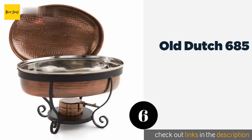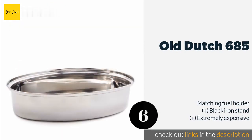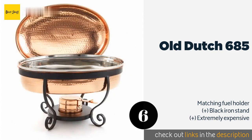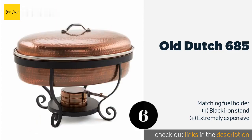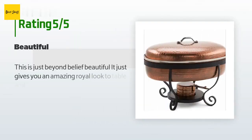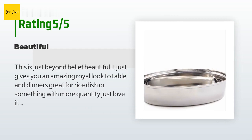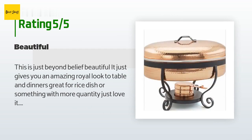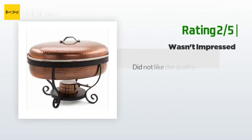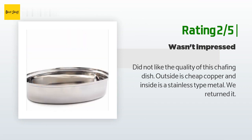The next one is the Old Dutch 685. Available with either an antique or bright copper decorative coating, the Old Dutch 685 is a rustic and attractive model that can accentuate a high-end dining room. Its food pan holds as much as six quarts and is safe up to 350 degrees Fahrenheit. This product is available on Amazon for $197. Seven customers have reviewed it with an average rating of 3.2 stars. A happy customer said it gives an amazing royal look to the table, great for rice dishes. An unhappy customer said the quality was poor — cheap copper outside and stainless-type metal inside — and returned it.